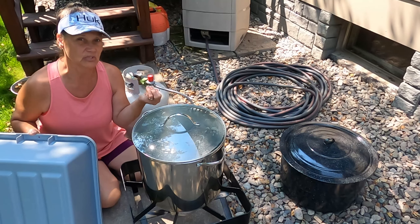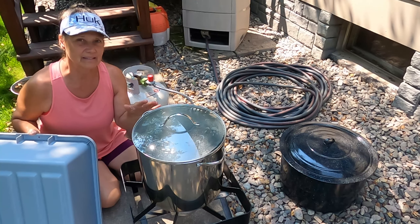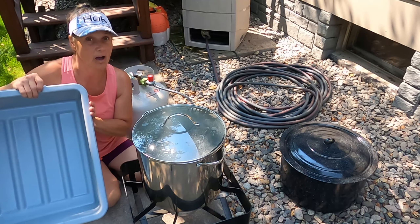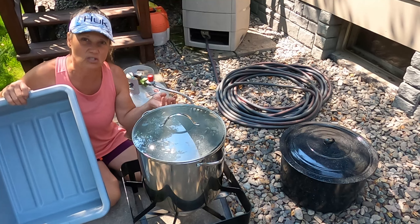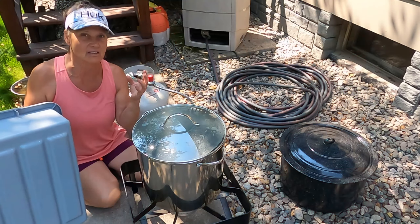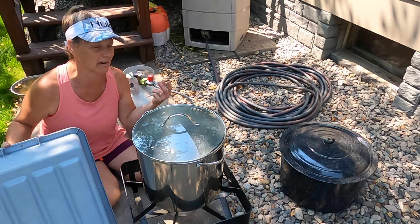This is going to help loosen those skins. But as soon as that one minute is up, I'm actually going to be filling this up with ice-cold water. I'm going to take those peaches out and plunge them into the water to stop the cooking process. This is going to help me peel these off really easy — in fact, some of them may just slide right off.